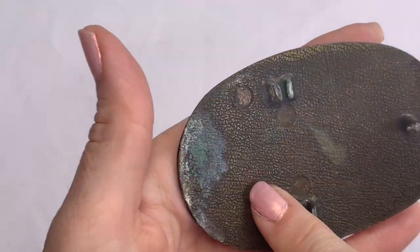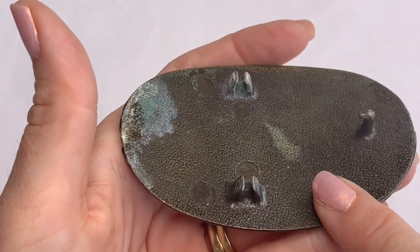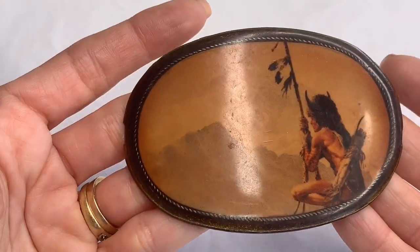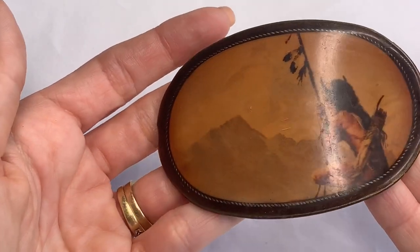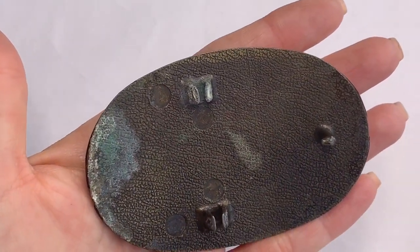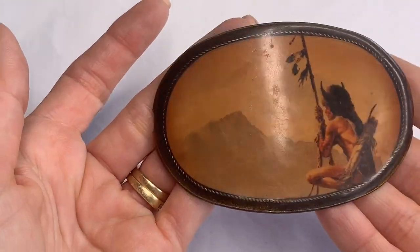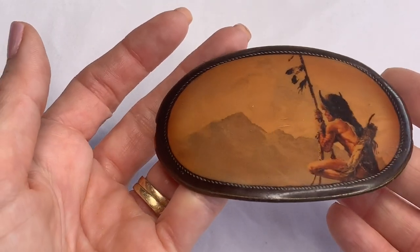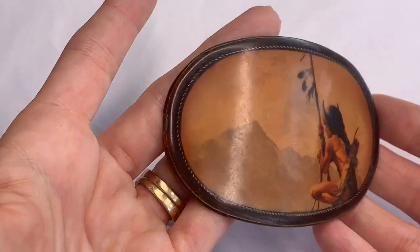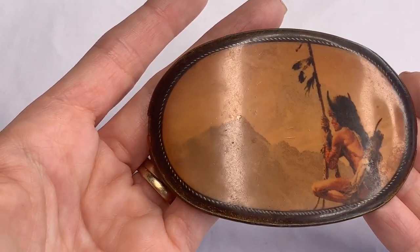Look at this belt buckle — that is awesome. This is definitely vintage. We have some verdigris happening on the back; it needs to be cleaned up. But wow, this piece is amazing — I love it. The mountain scene is just such an original looking piece. This one might be my favorite so far.